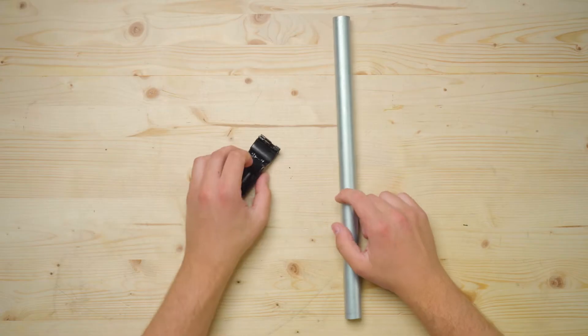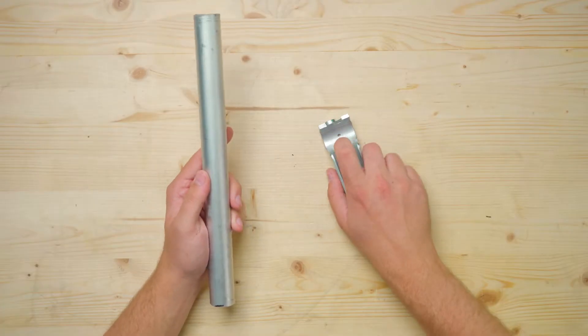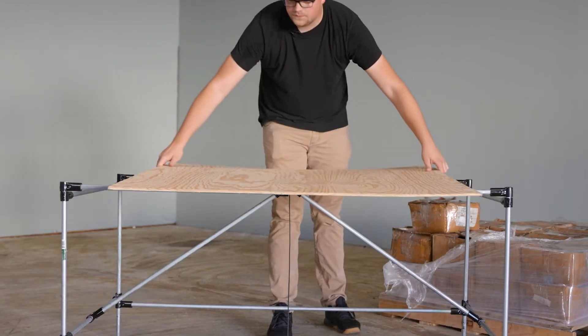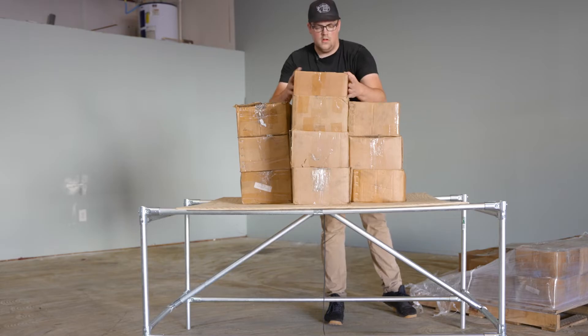The second frame had the exact same design and dimensions, except we used standard connectors and three-quarter-inch EMT conduit. Last but not least was a frame built with one-inch EMT conduit and the Pro-T connectors. On top of each structure was a quarter-inch thick piece of plywood, similar to what you would use in a desk or shelf project. Since the wood was so thin and not secured to the frame, it didn't really add much rigidity — which is exactly what we wanted.